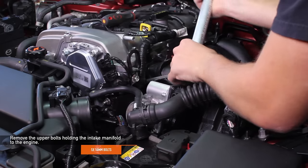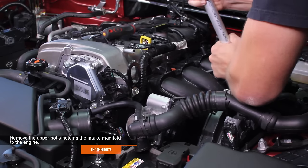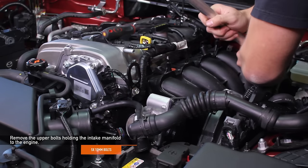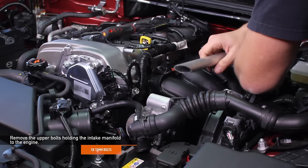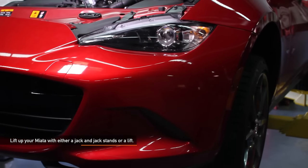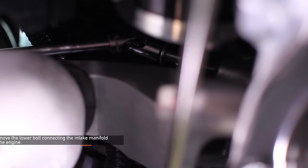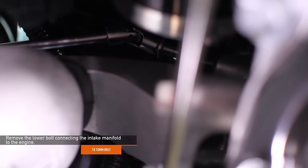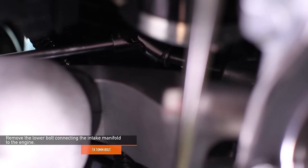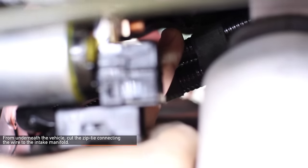Remove the five 10 millimeter upper bolts holding the intake manifold to the engine. We strongly suggest that you use a magnet for the bolts so you don't lose them when removing them. Lift up your Miata with either a jack and jack stands or a lift. Remove the lower 10 millimeter bolt connecting the intake manifold to the engine. From underneath your Miata, cut the zip tie connecting the wire to the intake manifold.